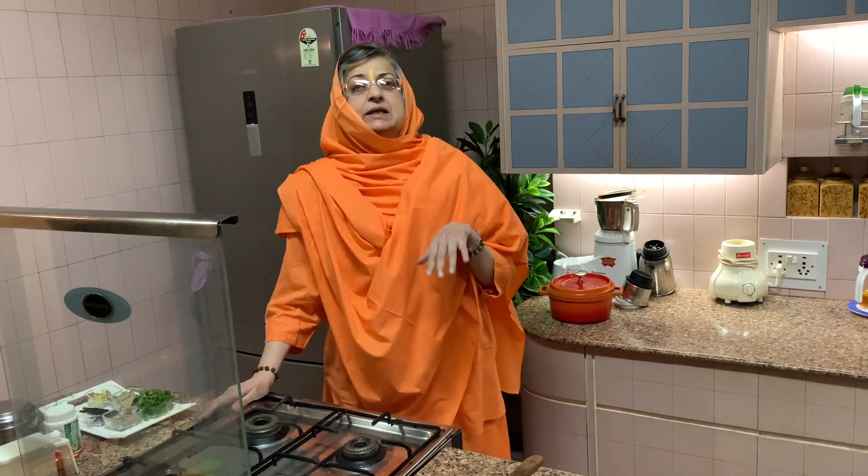Jai Maa, everyone. I hope all of you are doing well. Today I am trying to make Maharashtrian Kadi. Gujarati Kadi is a little bit different — it's patli, thin. Maharashtrian Kadi is also thin, but they put a lot of different things, a lot of masalas in it — basically khada masala, whole spices. A little different, not too much, but a little different. So I thought I would show it to you. I have all the Marathi women working in this house, so I pick up things from them also.